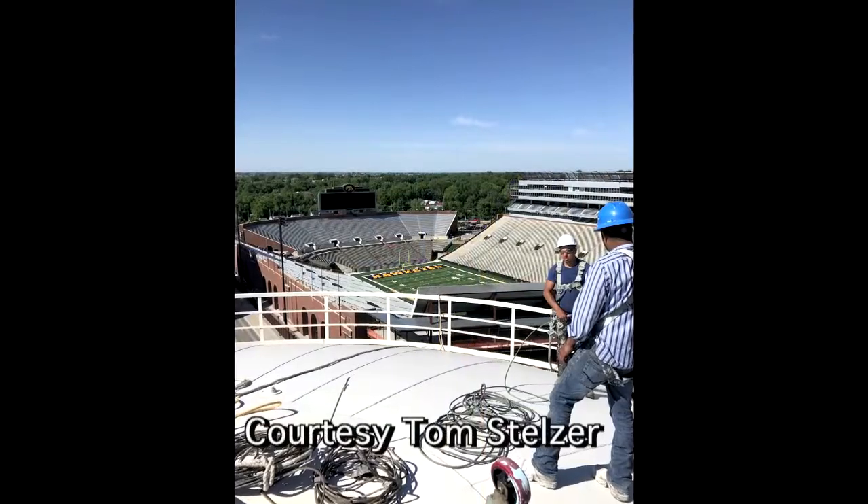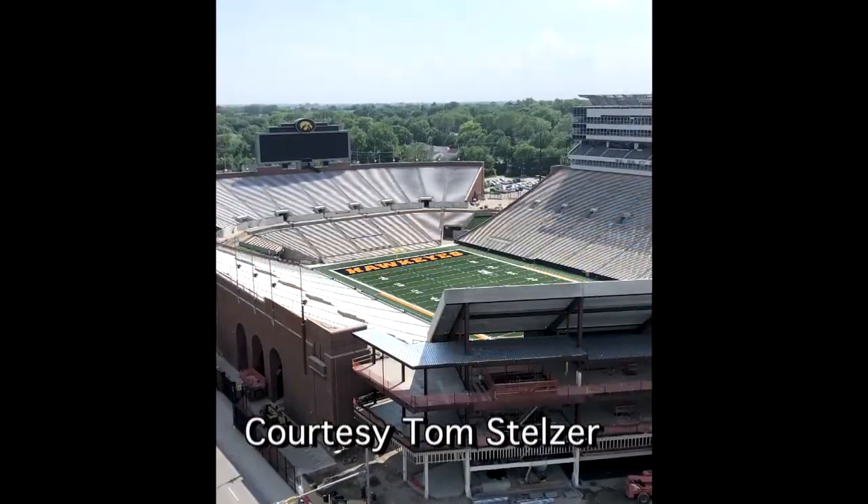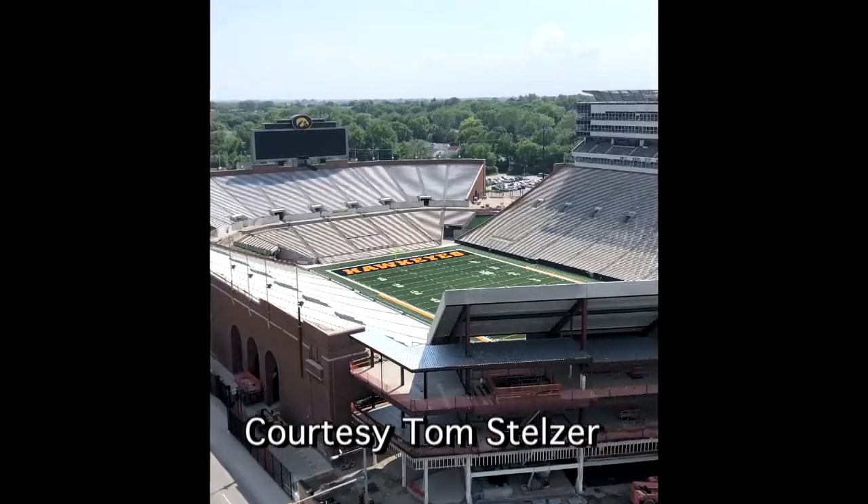It's a little different perspective. You can't see the 50-yard line, and so you wouldn't be able to see all the game, but I'd still watch one from up there. It's a great view though.